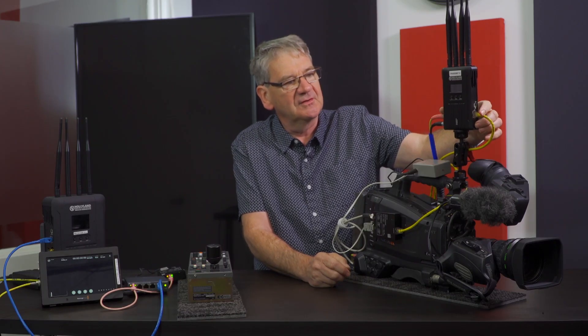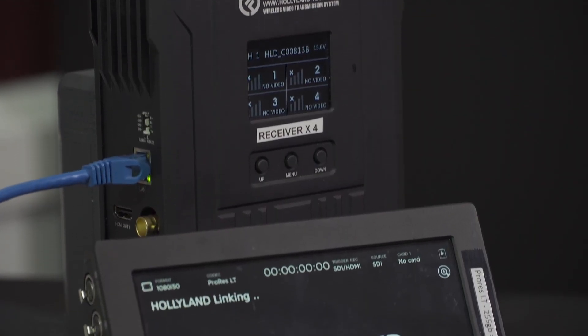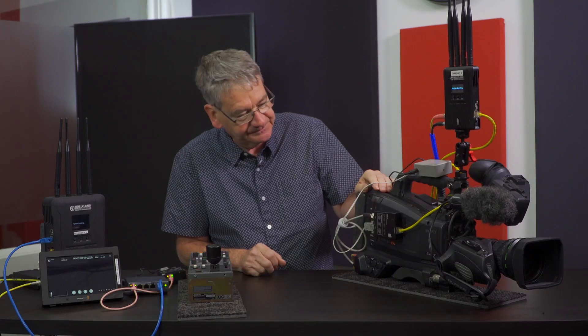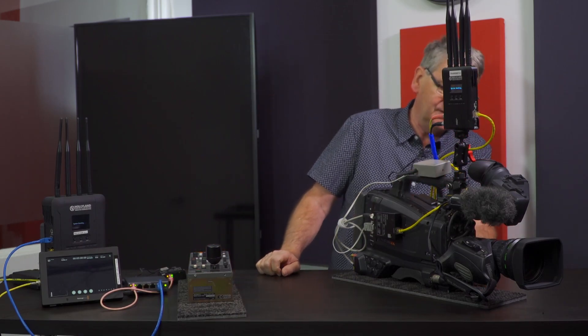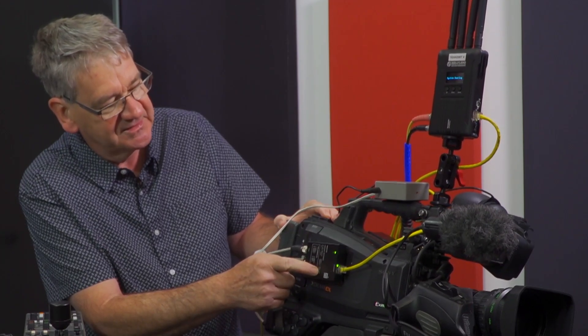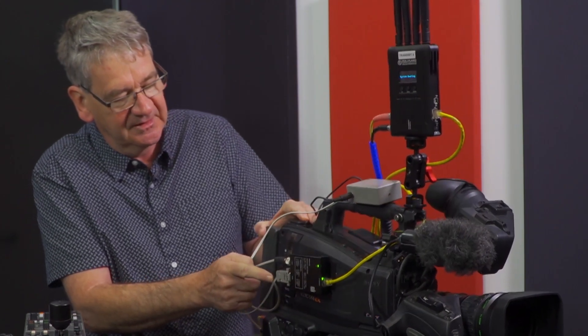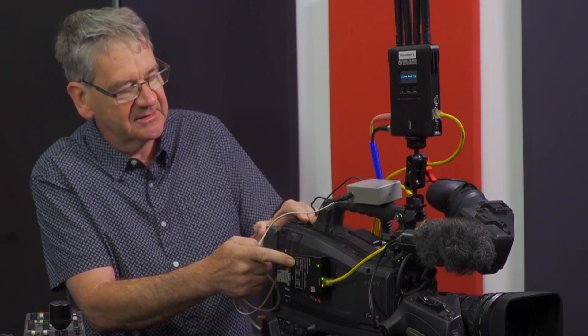We need to turn both the transmitter and the receiver on and wait for them to boot up. At the same time I'm going to turn the camera on, which will deliver power to a WECO C2 adapter unit that has the ability to do camera tally and CCU remote control — the most important things when doing an event production so that we can colour match our RF camera to our wired cameras.